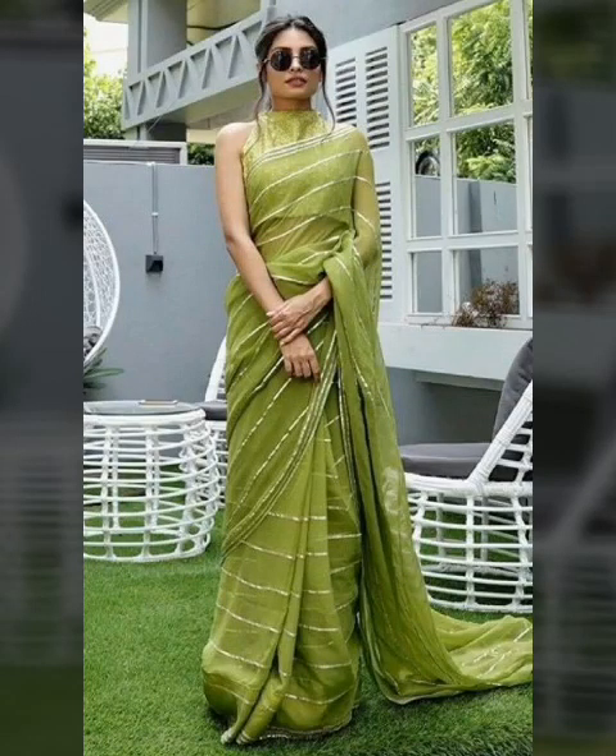Hello everyone, welcome back to my channel of fashion book art.